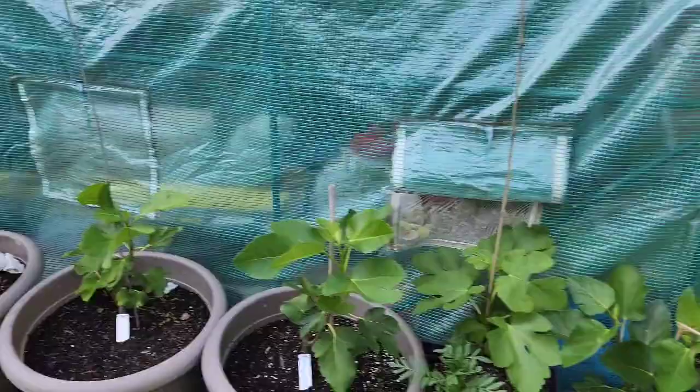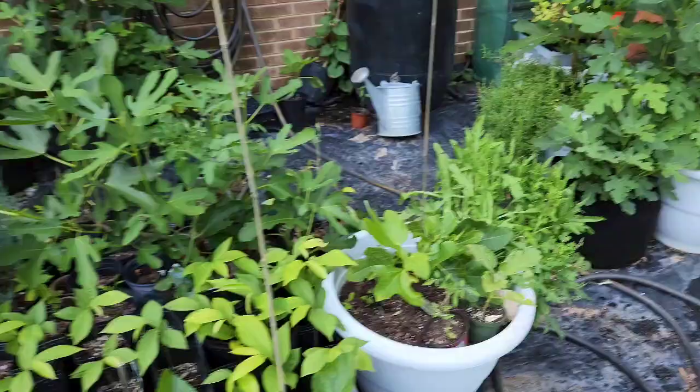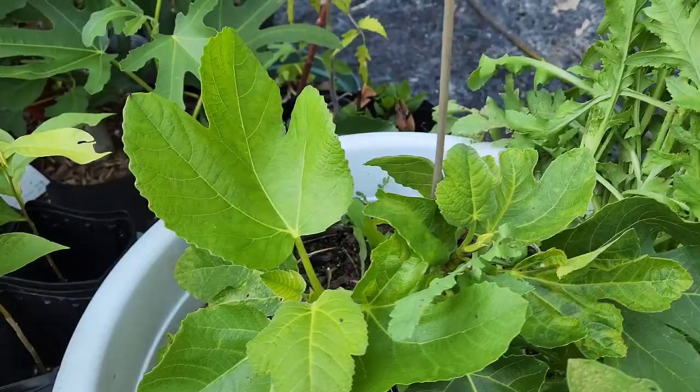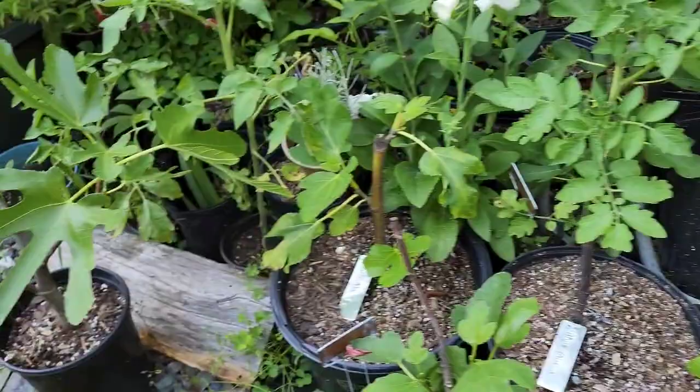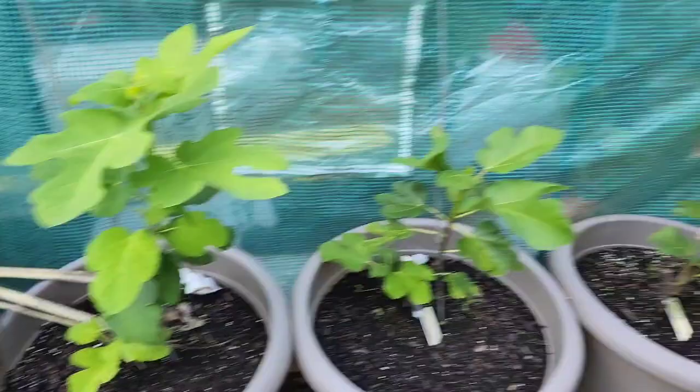I also have perennials in this area. I've gotten a little bit obsessed with collecting fig trees — you can tell I have a few different varieties, all started from cuttings. Just to name a few: Violette de Bordeaux, Black Mission, Smith, Coltedon Gris, Adriatic JH, Italian 258, and Ronde de Bordeaux.